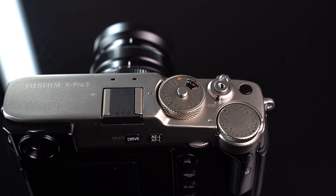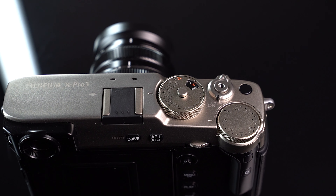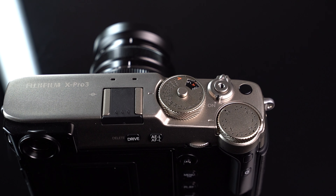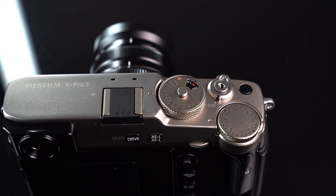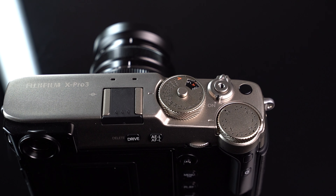Let's talk about the general feel, the build, and the design of this camera. It comes in three different colors: black, Dura Silver, and Dura Black. The Dura versions have a scratch-resistant finish on them, so they look lovely. I think the Dura Silver in particular looks so, so nice, and it is scratch-resistant and very hardy. It's also made with titanium on the top and bottom plates, which makes it very strong and tough. It definitely seems designed to be taken out and about in all kinds of different conditions — it's not a precious camera. It's a rugged, tough piece of kit that definitely feels like a film camera, and looks like one as well.